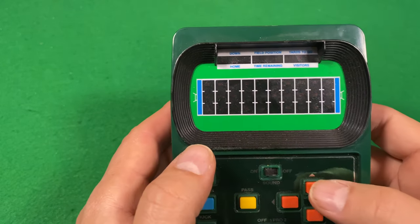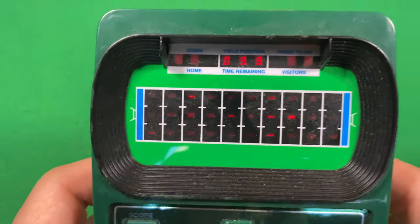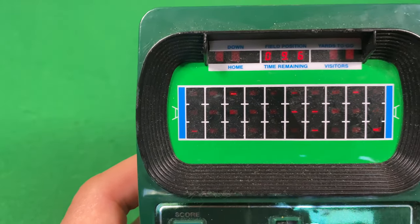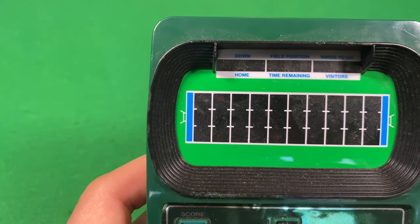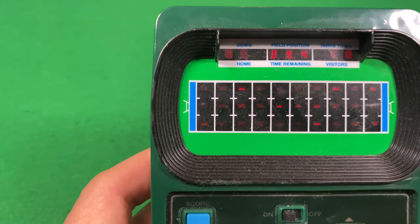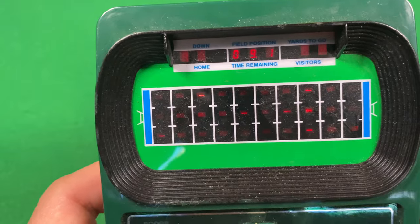There's the ball getting kicked off. When it lands, we're going to run it back. I like how it's a stadium right here. Complete pass. Interception!